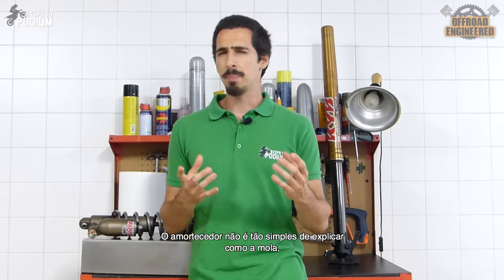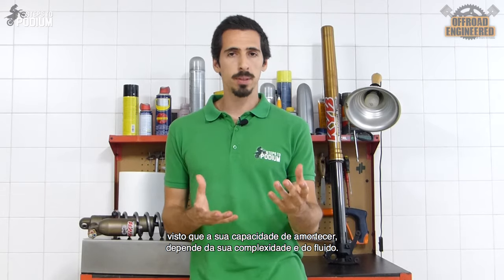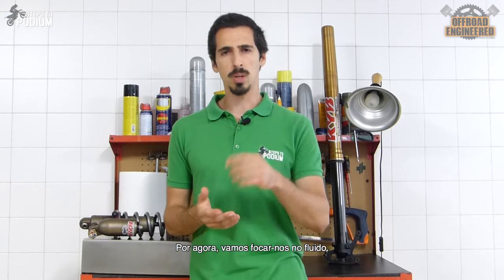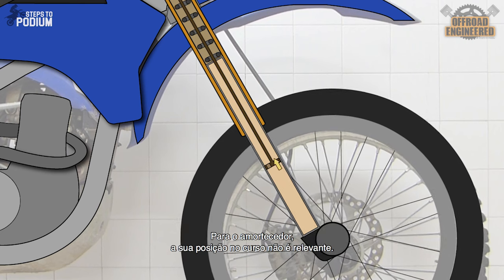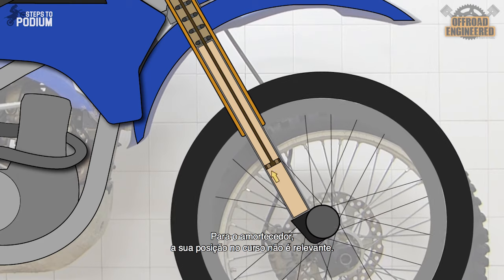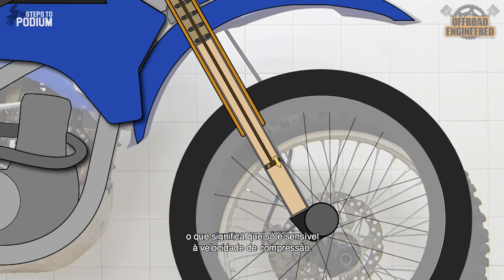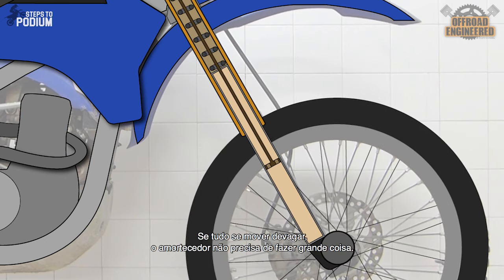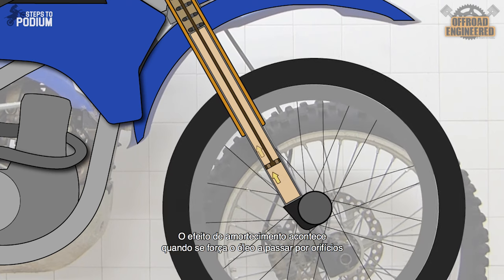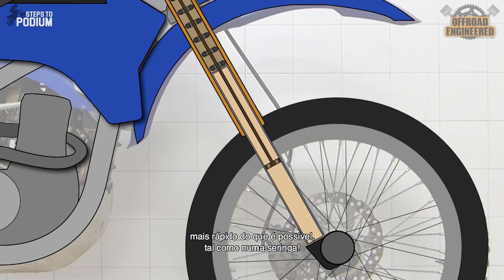Then there's the damper. The damper isn't as simple to explain as a spring, since its ability to dampen depends on its complexity and the fluid — we'll focus on the fluid for now. Oil is the most commonly used fluid by far. The damper couldn't care less about how high on the stroke it goes; it only worries about the speed of compression, meaning it's speed sensitive. The damping effect occurs when you try to force the oil to pass through orifices faster than it can get through them, just like in a syringe.